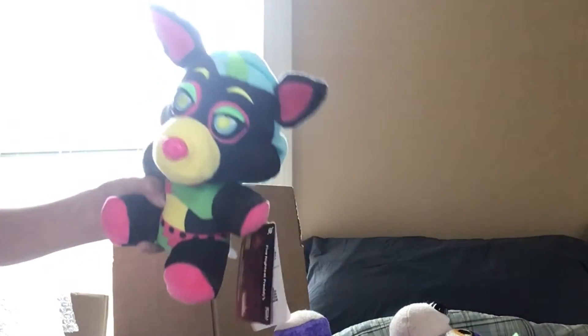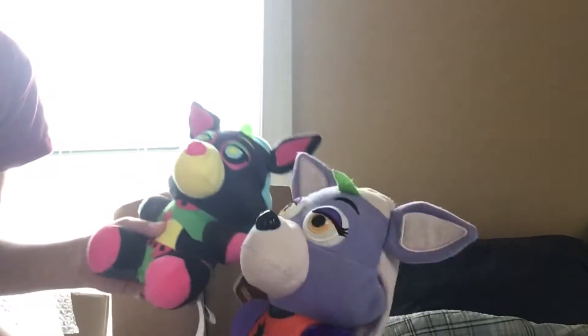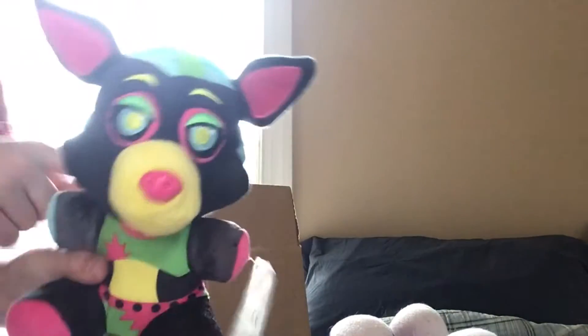It is a Hot Topic exclusive — I'm just very excited, sorry. It's seriously the same thing but with a different color. I actually like this blue hair, it's a very nice pastel color. This is the blacklight Roxanne and I recommend getting this one because it's so soft, better than the original.